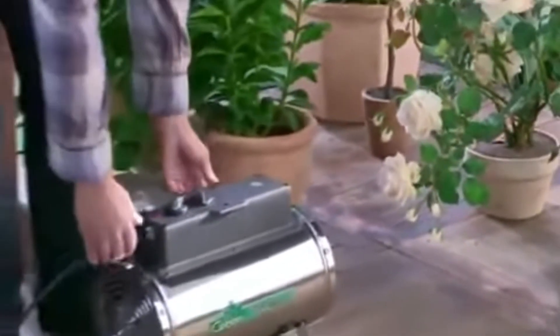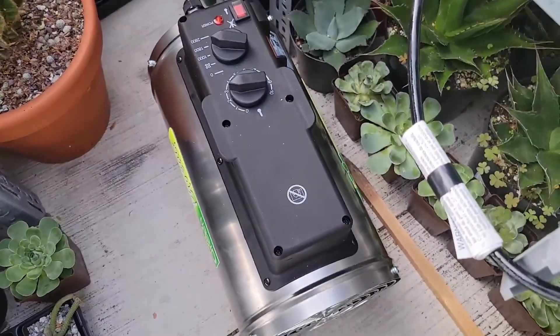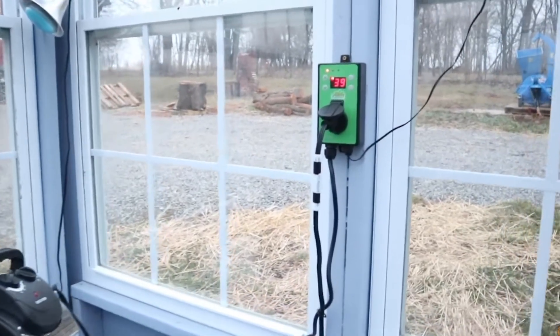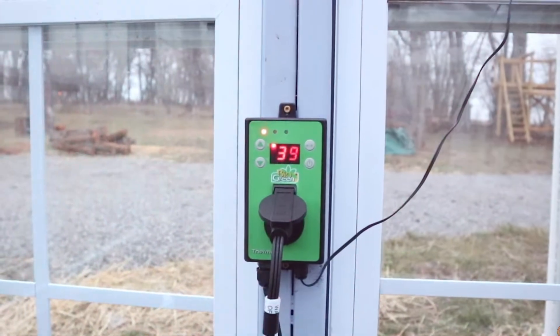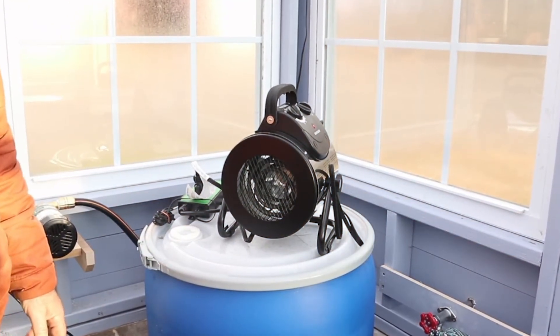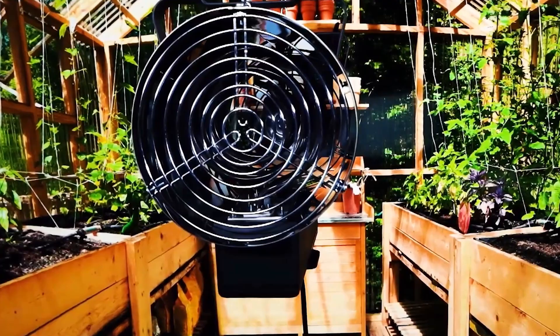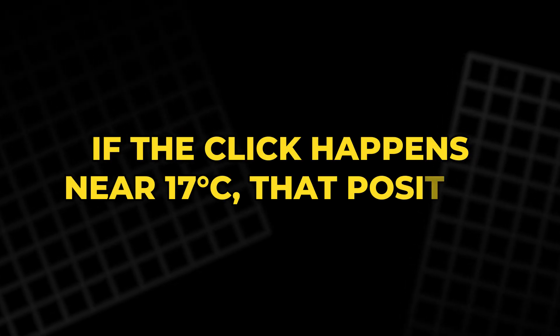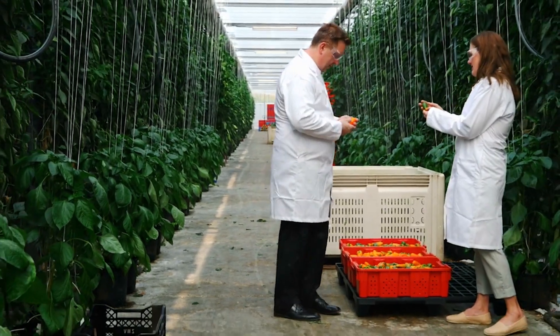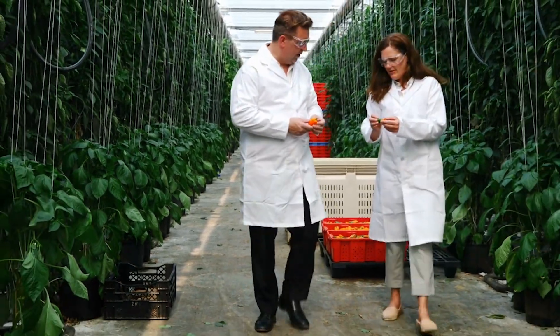Most of these heaters come with a simple thermostat dial marked only with min and max. To find the right temperature setting, it helps to use a separate thermometer. By slowly turning the dial and listening for the slight click when the heater turns off, you can identify the exact cut-off temperature. For instance, if the click happens near 17 degrees Celsius, that position can be marked as the target point using a sticker or marker.